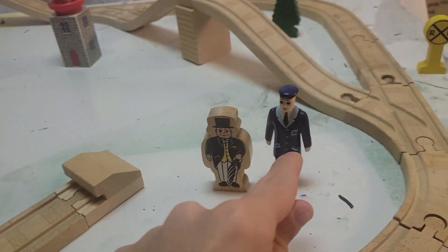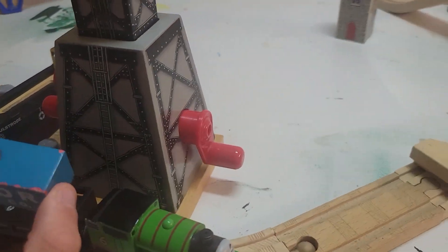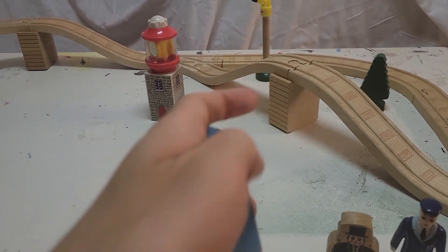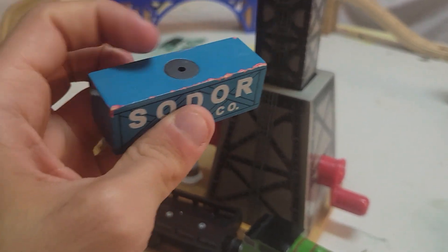The only pieces I'm missing are the Workman figure, a yield sign, the one that raises to that track over there — that's a different placeholder one — and a special cargo piece that looks like this one, but it has fish coming out.